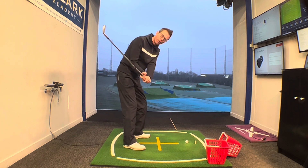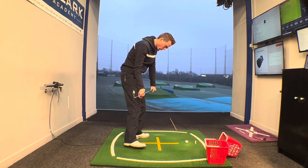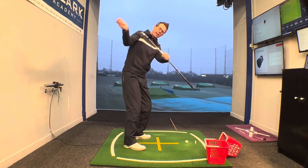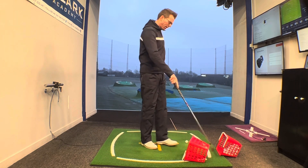Ideally, what we want to see as we're coming down is that right foot feeling like it banks across toward the right knee, working towards the left knee. But oftentimes we'll see players as they start down allowing the right knee to shoot forward, which causes the hand path to come out and we're going to pull across it.